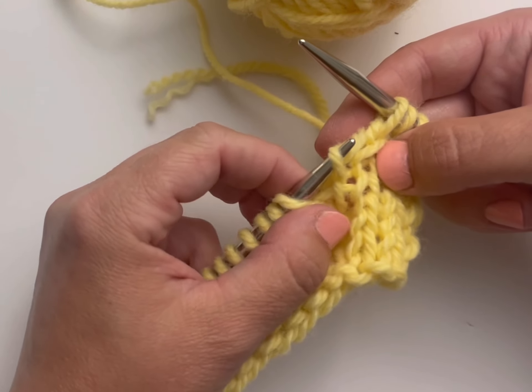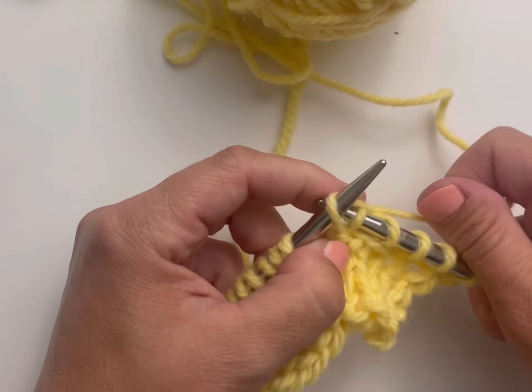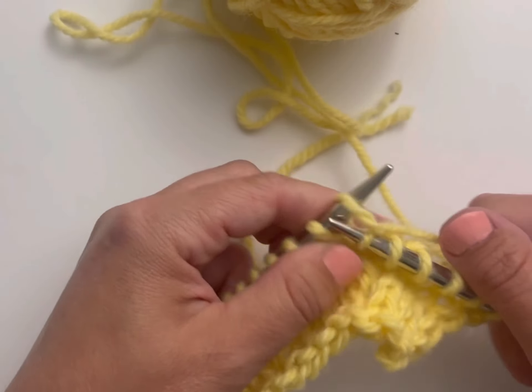You're going to lift up that strand of that stitch — one, two, three — and put that strand onto my left hand needle like this. Then I'm going to knit that strand through the back loop so that it doesn't twist. And that is the left lifted increase.